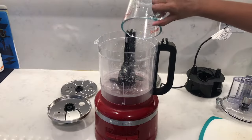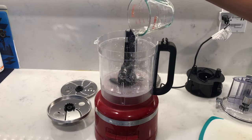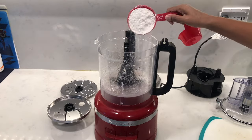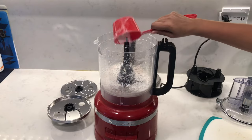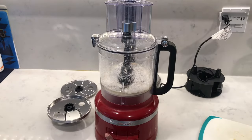First I'm going to add half of my water from my recipe, then I'm going to add some salt, some sugar, some oil, then add in the flour, and finally the yeast, and put it on low speed.